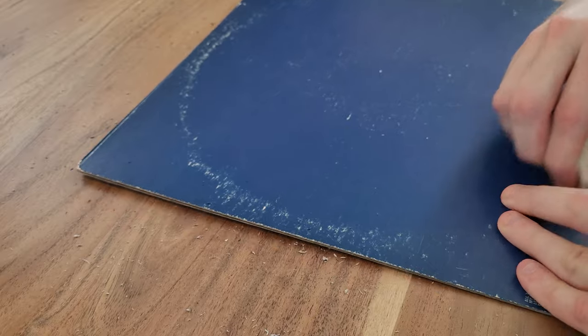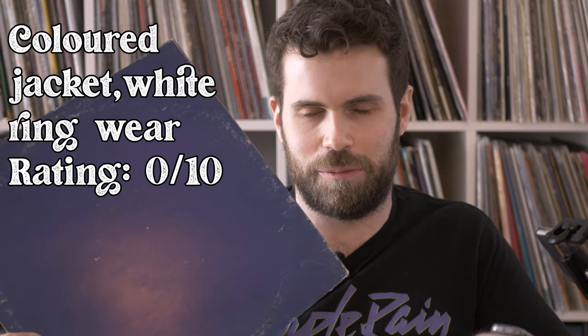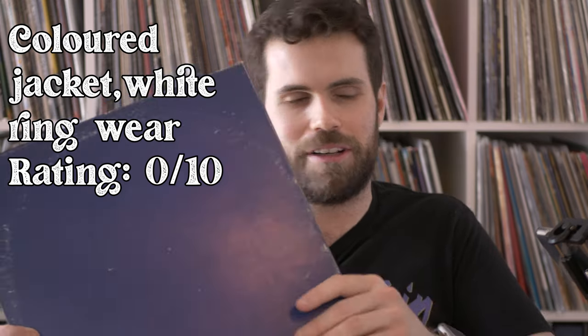Nope, that is a complete fail. If your record looks like this, it's done for. You aren't gonna be able to fix it with the eraser — I'm sorry to tell you that.